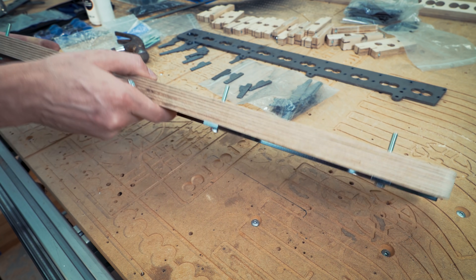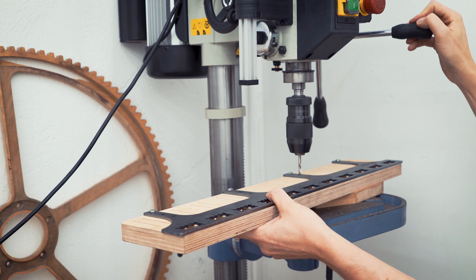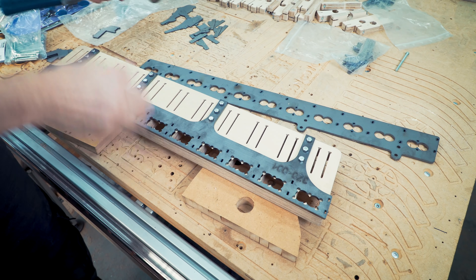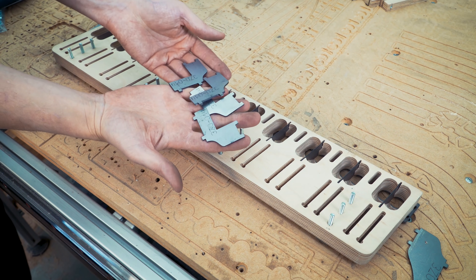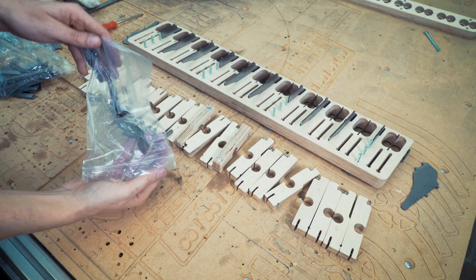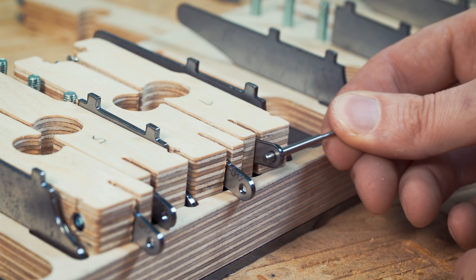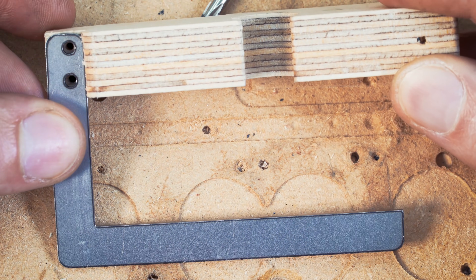I just discovered a mistake in the plywood piece. All these holes should have been drilled out by the CNC machine — I just forgot them in the toolpath probably. I'm going to use this metal piece as a guide to get them accurately placed on the drill press. I'm so happy I made this into a CNC operation because that is perfectly aligned.